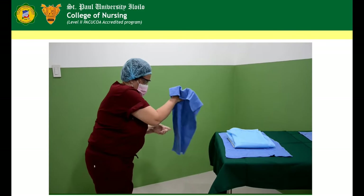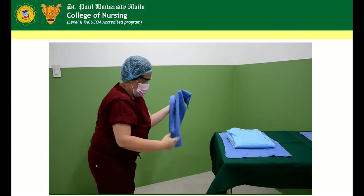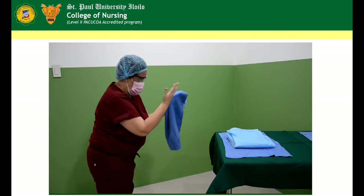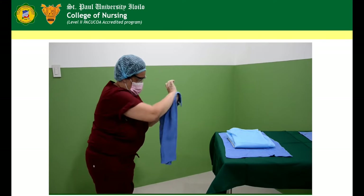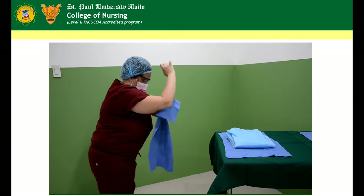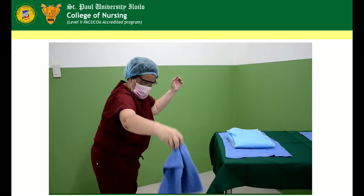Reverse towel carefully. Dry the opposite arm following the same manner. Drop the used towel in the kick bucket.